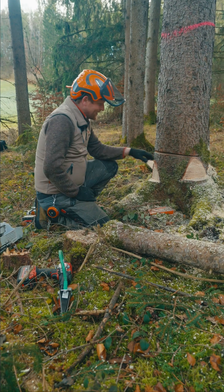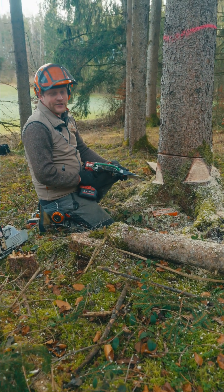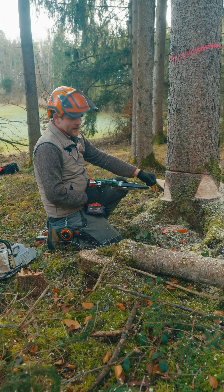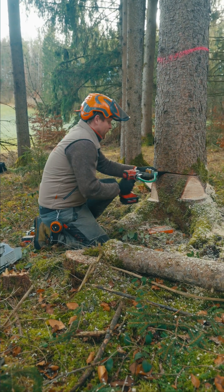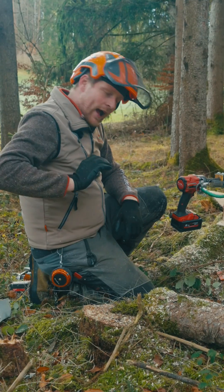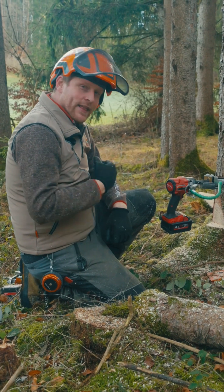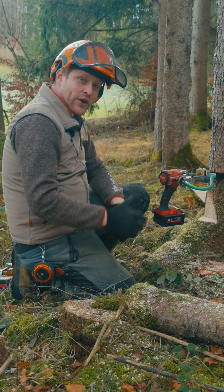Now we've enlarged the cut a little bit and the wedge can go into the tree. It's important that the tip of the wedge runs smoothly into the tree with no resistance pushing the wedge outwards. Push it in with a little velocity so it goes in well. Then apply pressure on the tree.